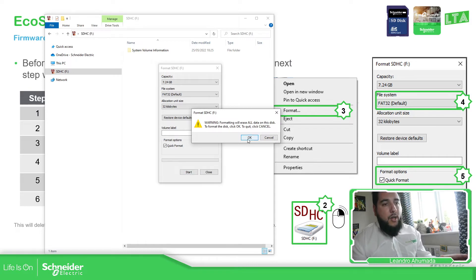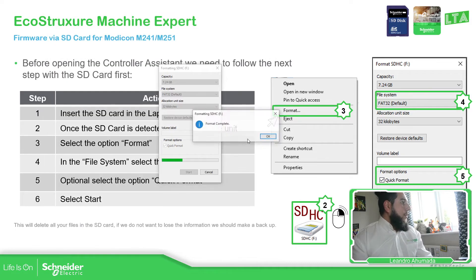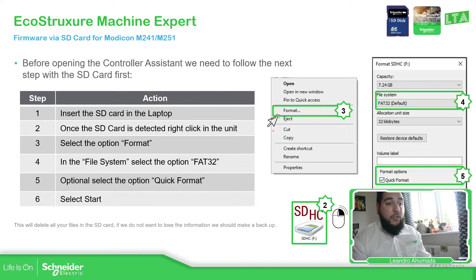Formatting will delete everything inside the SD card, so make sure you have a backup. Once the format is complete, we are fine to proceed.